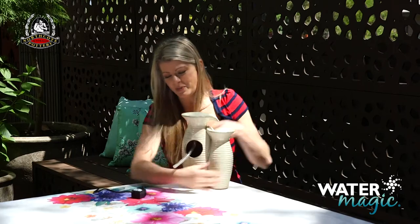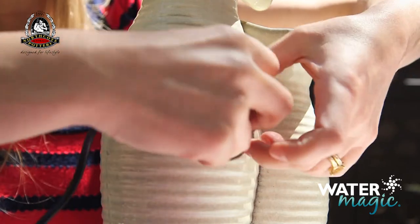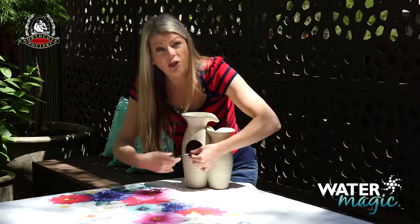Then connect the clear tube at the back to the water flow outlet on the pump. And then place the pump inside the fountain, feeding the cable out through the hole in the back.